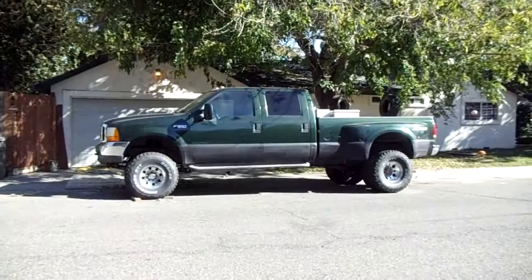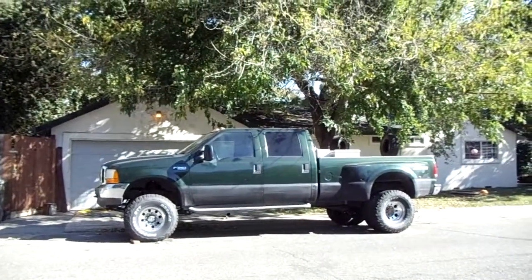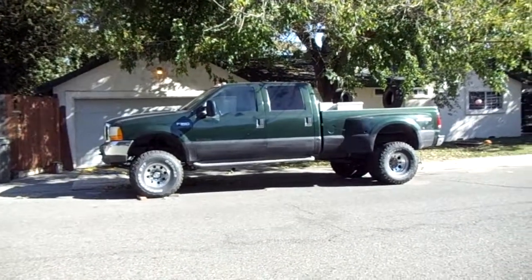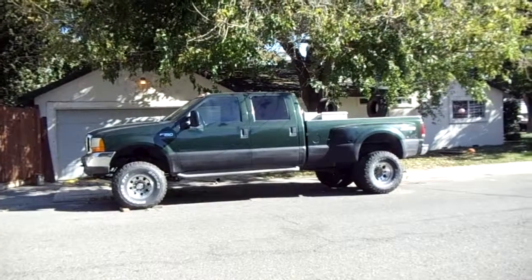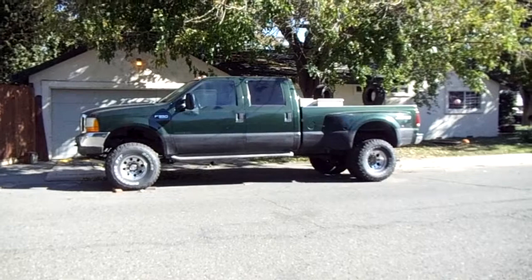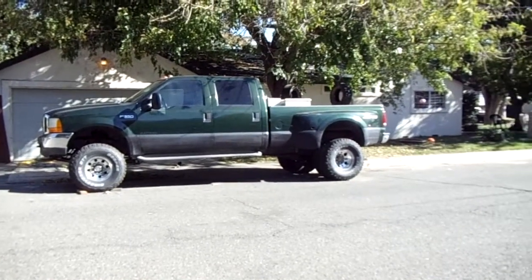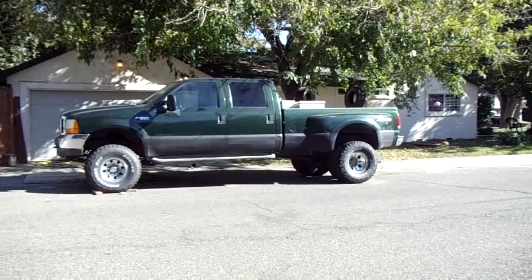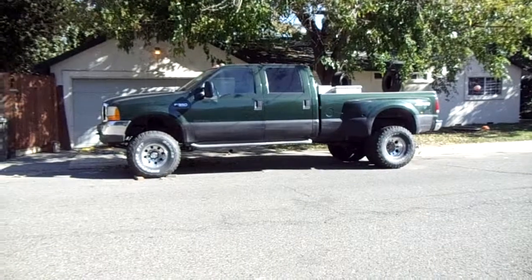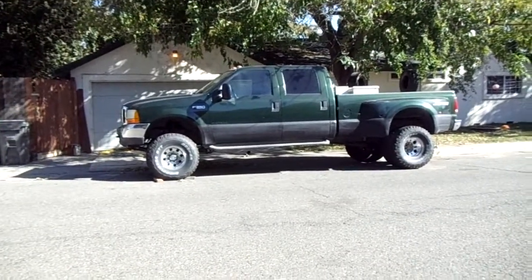There's my dually. Did some more lift on it. It's got x codes in the front with a three and a half inch drop shackle from the leveling kit, plus a two and a half inch out of leaf in the front. The back's got a two and a half inch out of leaf plus four inch blocks in the back.